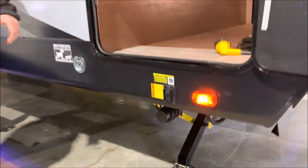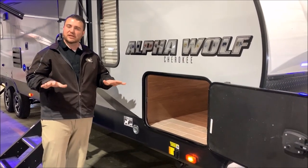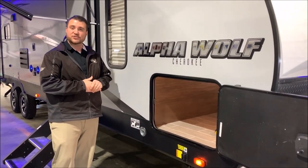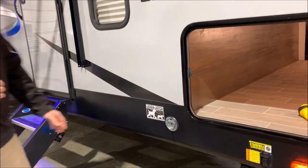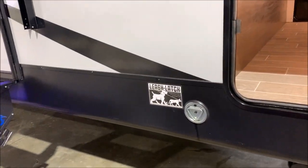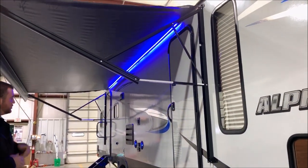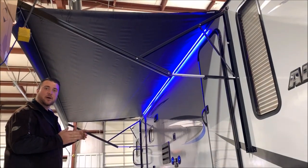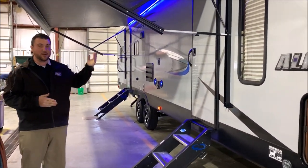Typically how those work, one leg will come down a little bit quicker than the other one and then the other one will catch up and they will equal out in pressure — those are stabilizer jacks. We are pet friendly with the Alpha Wolf, and I'd also like to point out the very large 20-foot power awning. It covers both entrance doors, which is pretty unique.